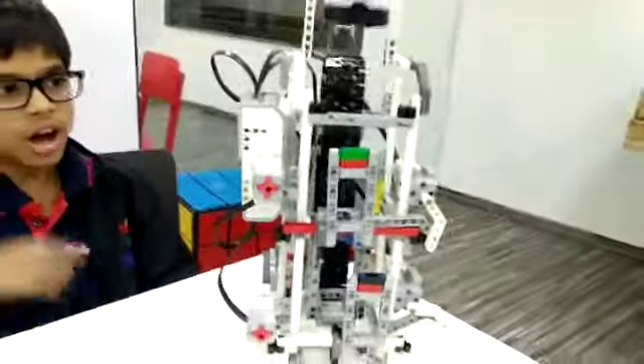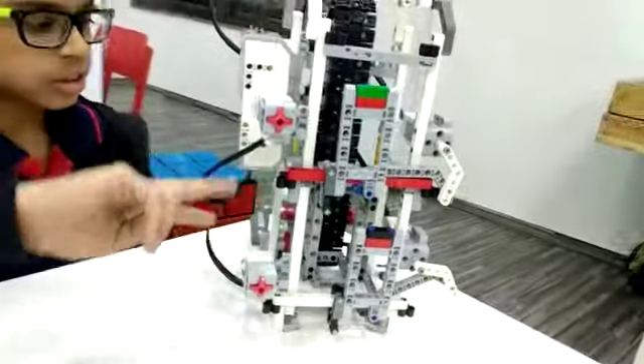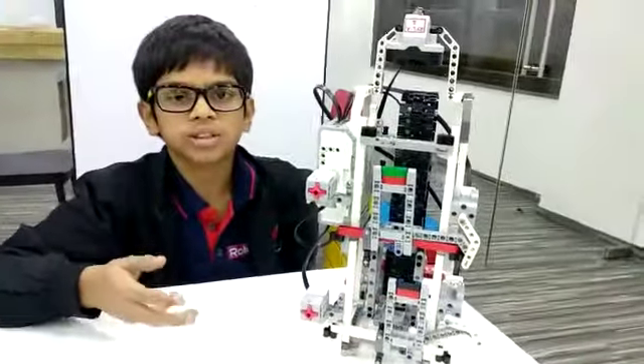The components that I have used in this elevator are one EV3 brick, two touch sensors, one large motor, one ultrasonic sensor, two medium motors, and many other non-electrical components.